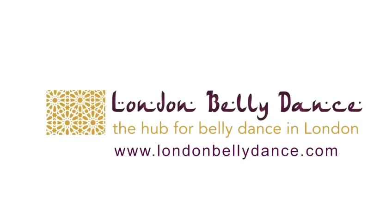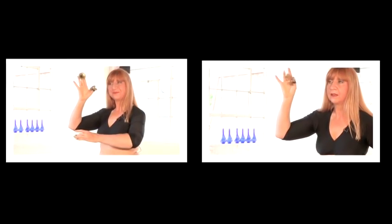Hi, I'm Charlotte Dissorga from Hip-Sync Bellydance School. I'm going to teach you some belly dance moves on behalf of London Bellydance. In this video, I'm going to show you how to play zills. They're called zills in Turkish, zagat in Egyptian, and they're fun props to use that make a great sound when you're dancing.